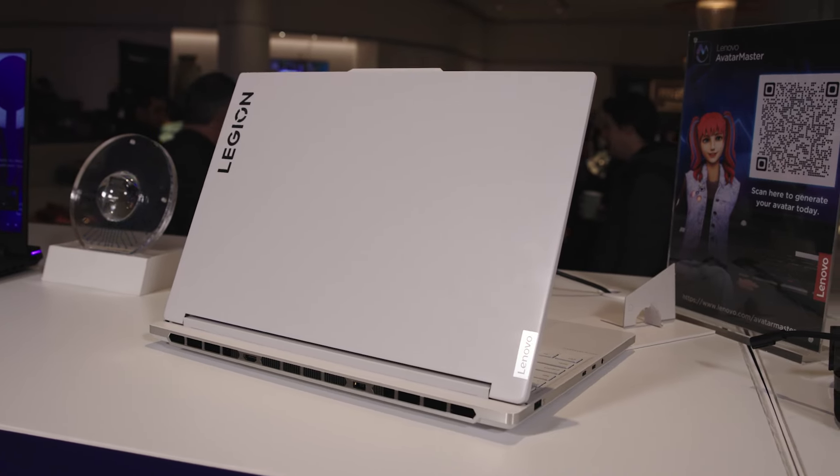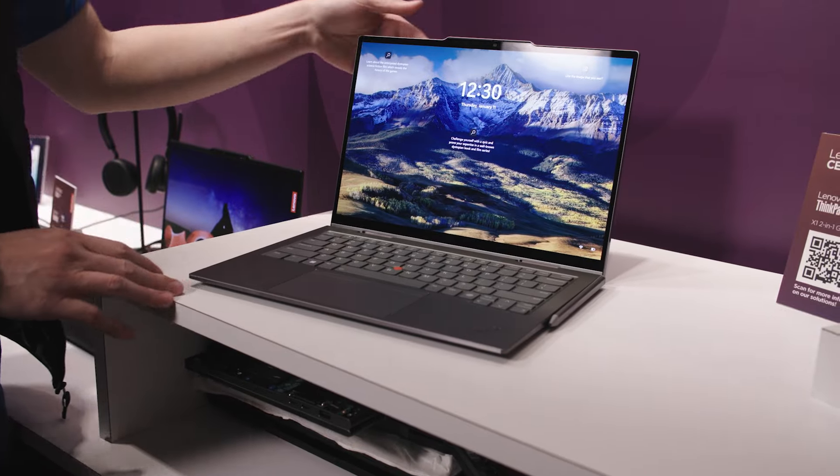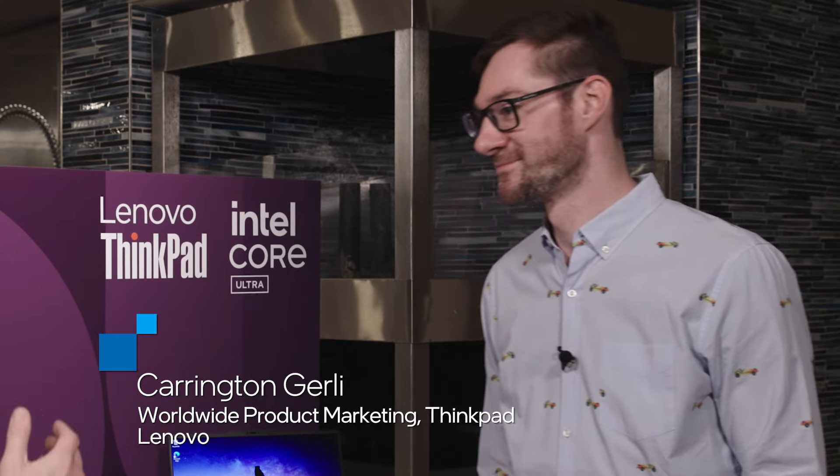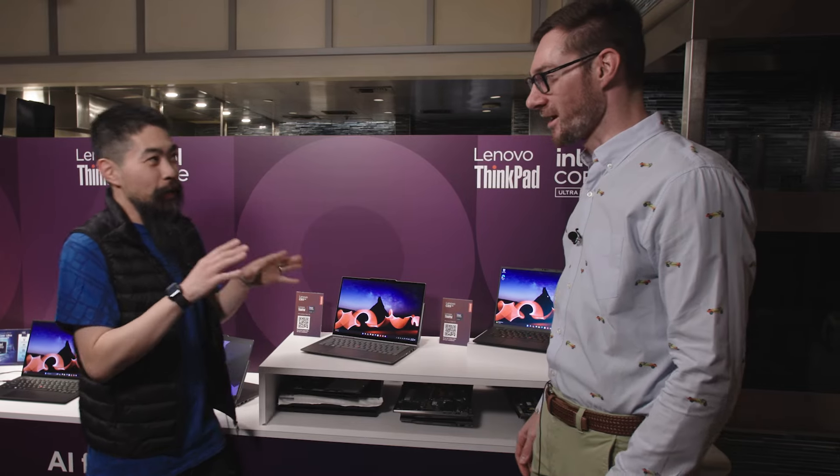Hi, welcome to Talking Tech, CES 2024. I'm your host Marcus Siem, and we are here at Lenovo to check out all that's new with Intel Core Ultra. Joining me today is Harrington from Lenovo. Thanks so much for joining Talking Tech. Let's get right in — what's new with Intel Core Ultra, codenamed Meteor Lake?